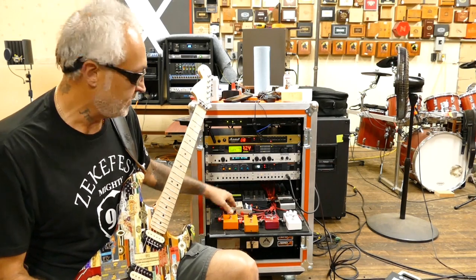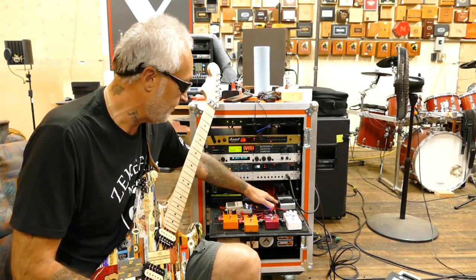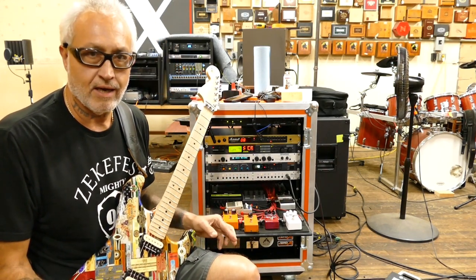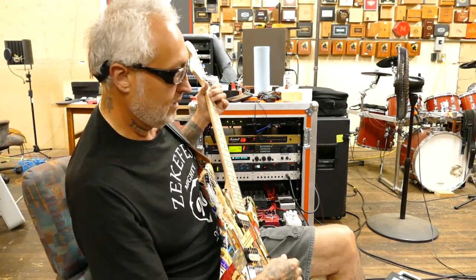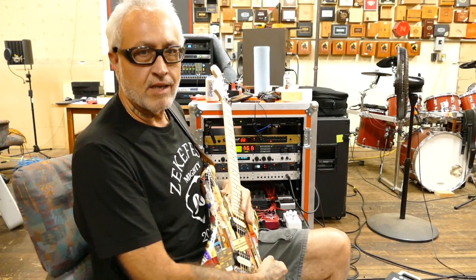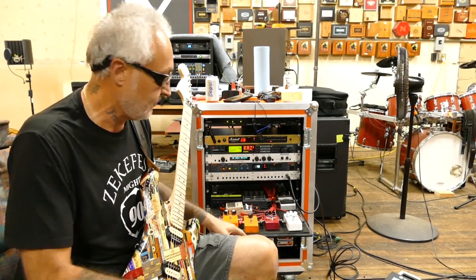Loop seven is my old DOD FX-70 stereo flanger that I use basically just for kooky effects. Loop eight is my vintage MXR flanger. Whenever I want that flanger sound, that's the one I use.